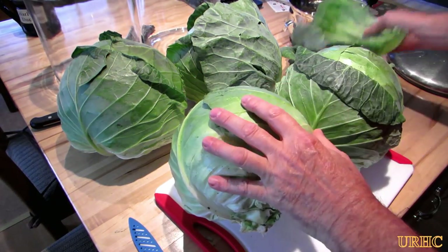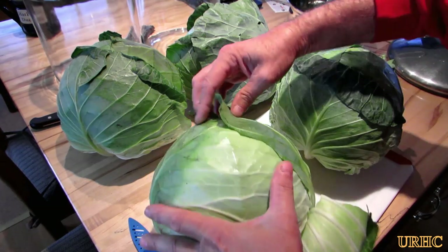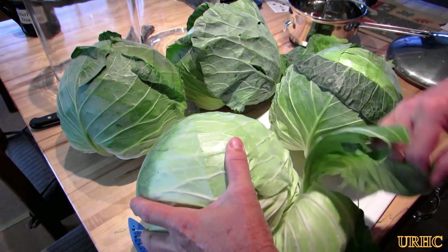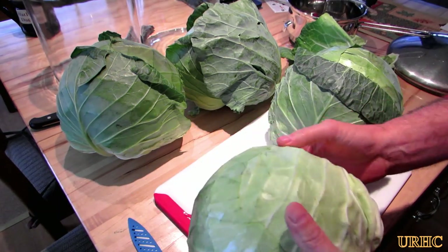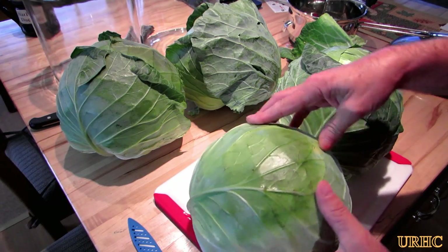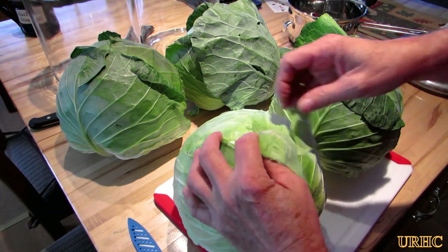They're a little more expensive this year - I think it was eight bucks, they were three for four dollars. Once I get them home, before I make the sauerkraut, my wife likes me to take the outer leaves off of them, and she uses them to make stuffed cabbage leaves with.